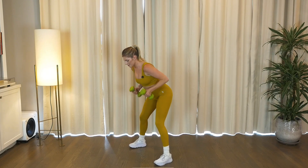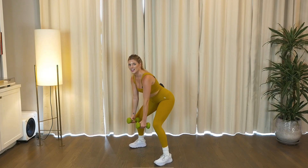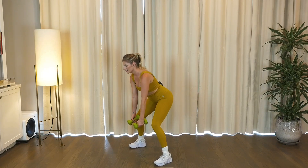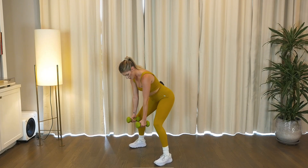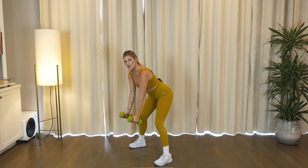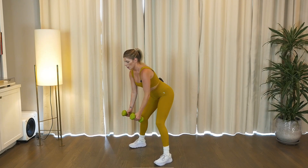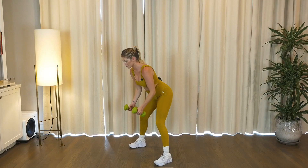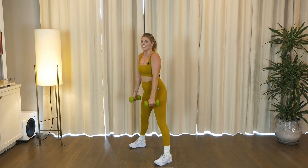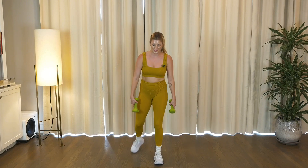One more time, pulse it low. Eight, woo, I feel the burn y'all. We got four, three, two. Hold low, row it, four, four, for two, and one. Sink it low and lift. Set those weights down.